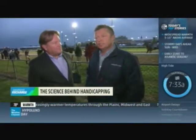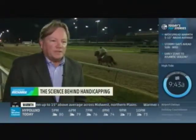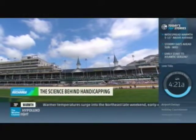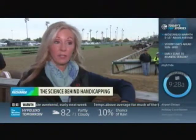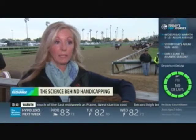Days at Churchill Downs start well before dawn. Handicapper Marty McGee is up before the sun trying to get the inside track on the Derby contenders. This is Marty's 42nd consecutive Derby. As a writer for the Daily Racing Form, he's looking at all the factors that can turn a world-class racehorse into a Derby champion — class, speed, and consistency.